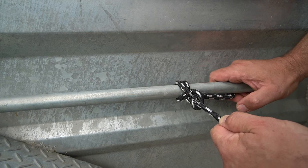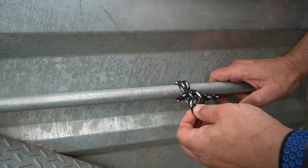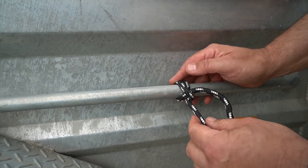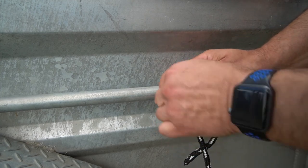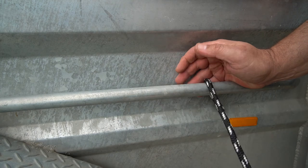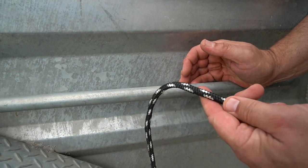The good thing about a clove hitch is that generally it's quite easy to undo. Even after you've had a lot of weight on it, you can generally just undo it like that — and it's all undone.